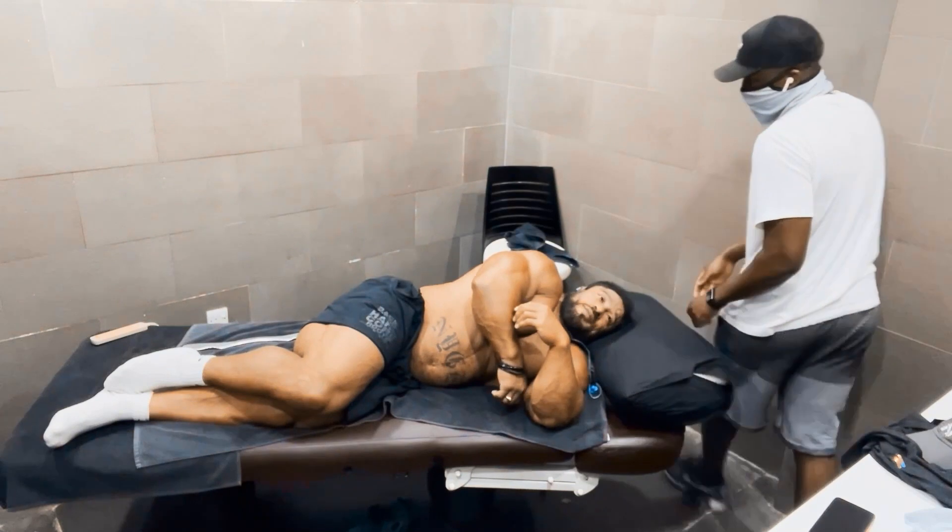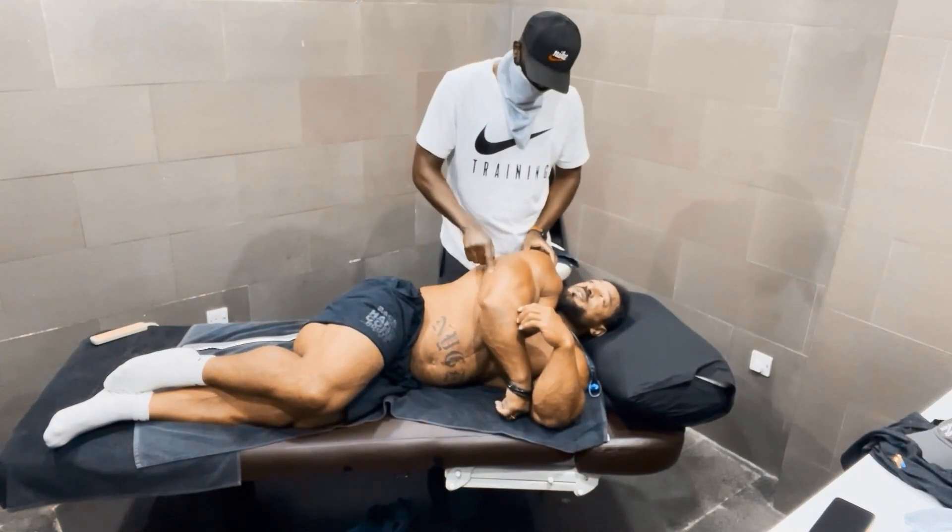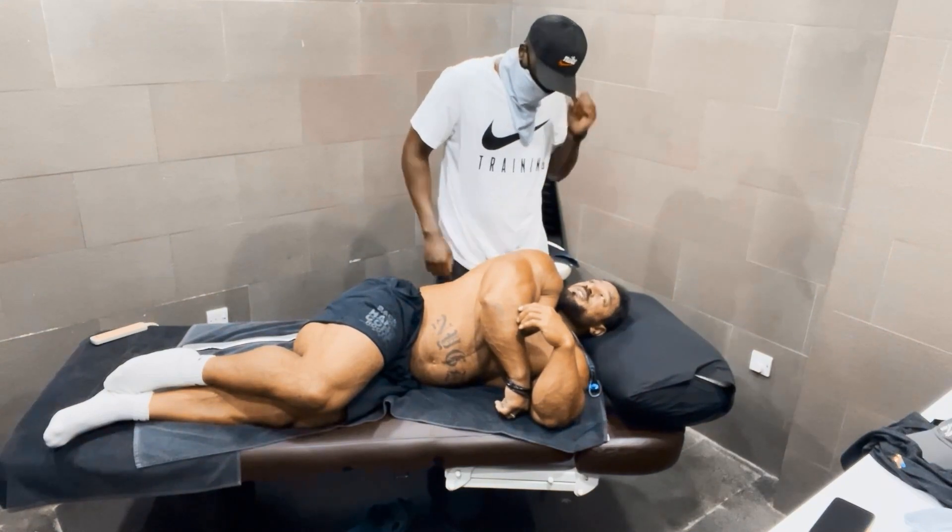So the rear delts, the rear delts and into the tricep. There's both sides there. Yeah.